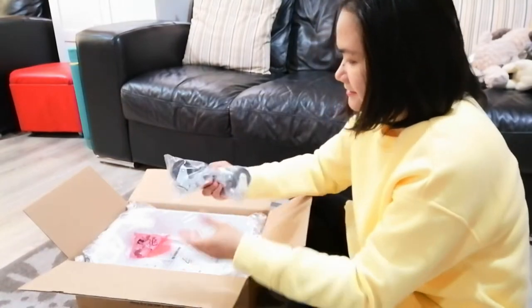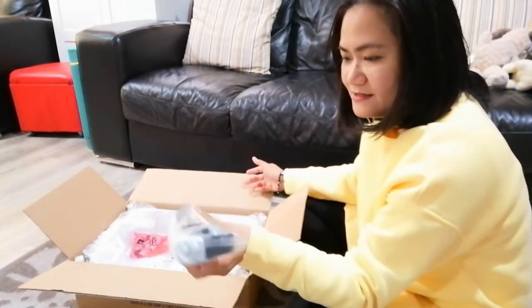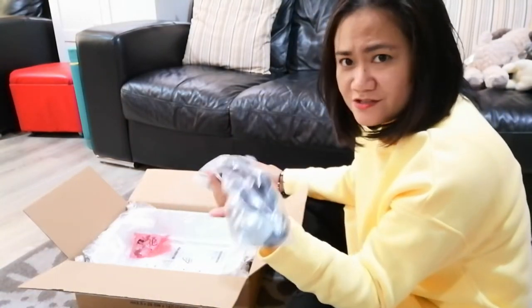So I opened the box and you can see the four casters right there.